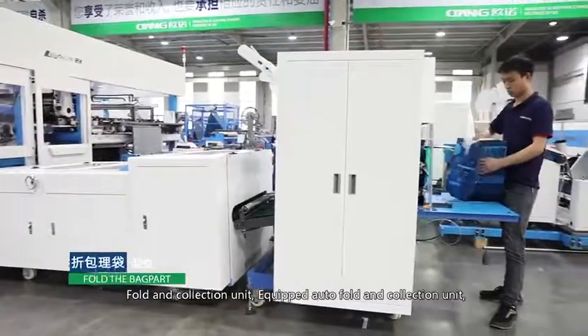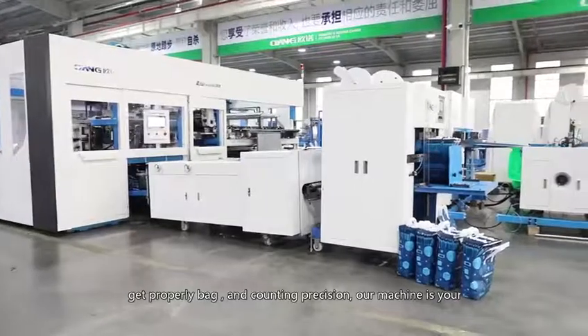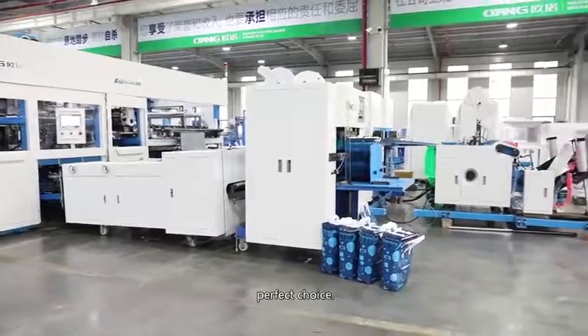Fold and collection unit: the machine is equipped with an auto fold and collection unit for properly bagged output and counting precision. Our machine is your perfect choice.